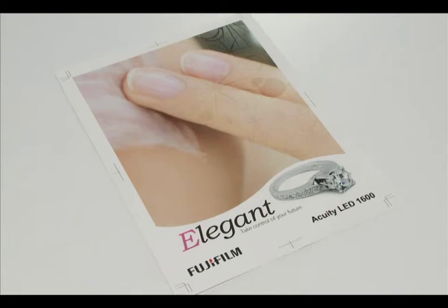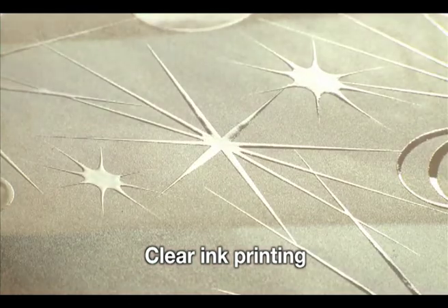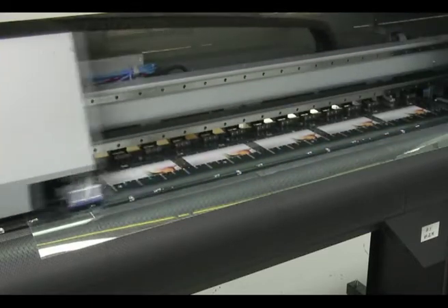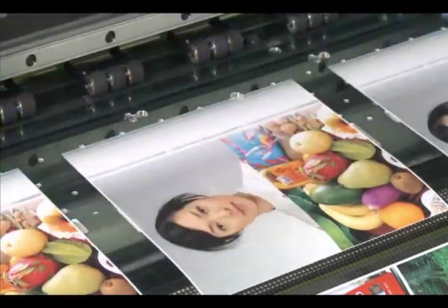The Acuity LED 1600 is the only printer in its class to offer as standard clear and white inks, making it capable of exceptionally high-value-added printing. The newly developed clear ink and UV lamp control yield a remarkable gloss, providing a cost-effective means of obtaining an eye-catching finish.